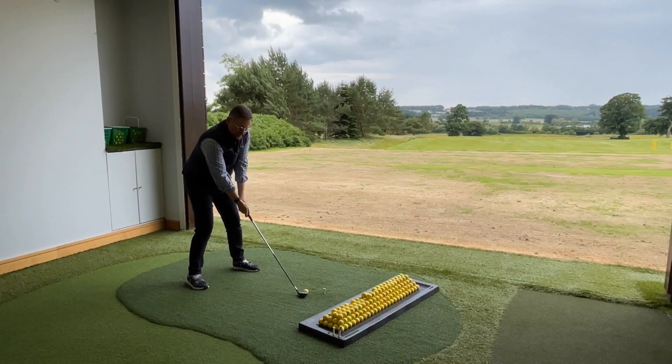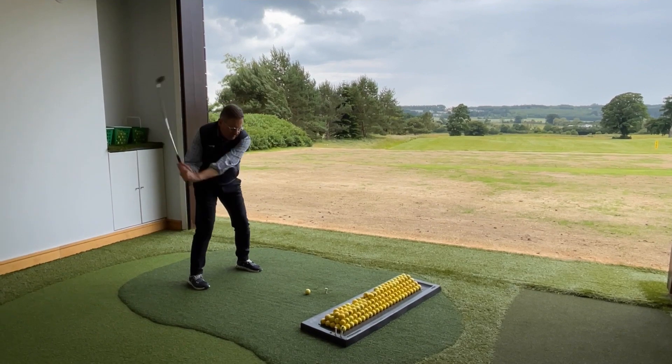First of all, hybrids aren't for everybody, so don't panic if you don't have them in the bag. Where they really work though is if you're struggling with long irons, or you're struggling to get that distance gap just right between your last iron and your first fairway wood — that's where hybrids come in. They're really iron replacements. Don't put them in the same as irons, because you'll have two clubs pretty much doing the same job.